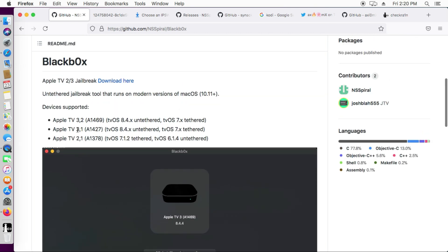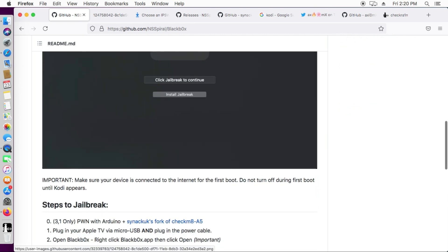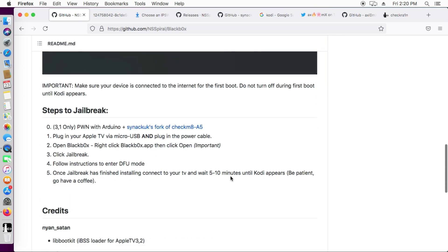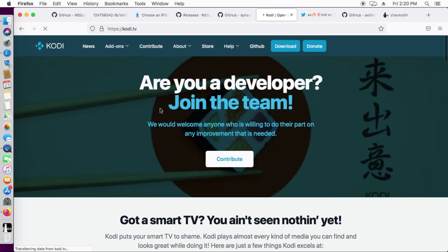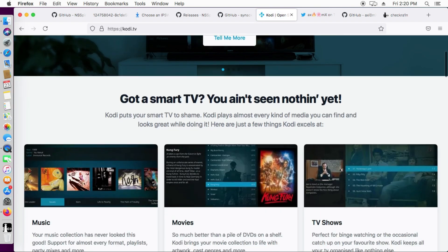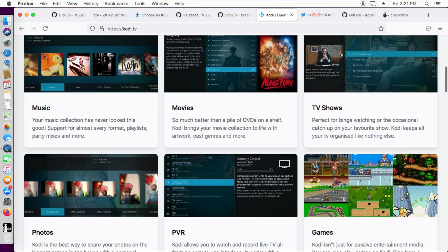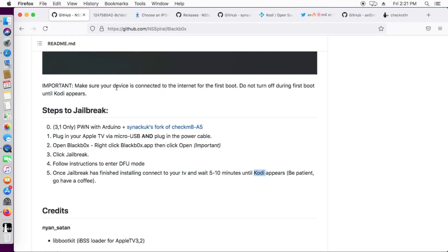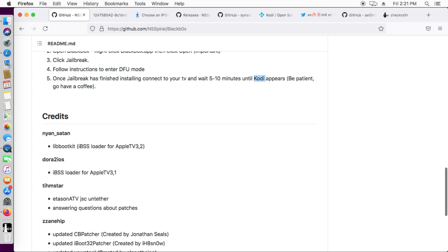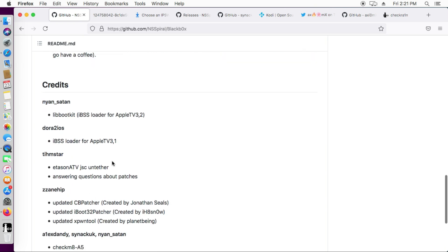Here are the steps: plug your Apple TV in with a micro USB cable or power cable, then open the Black Box tool and click jailbreak and follow the instructions. First you need to put your Apple TV into DFU mode and you'll get all the instructions on screen. Once the jailbreak is completed, reconnect your Apple TV and after five to ten minutes you will see Kodi — an open source entertainment platform with movies and other content.